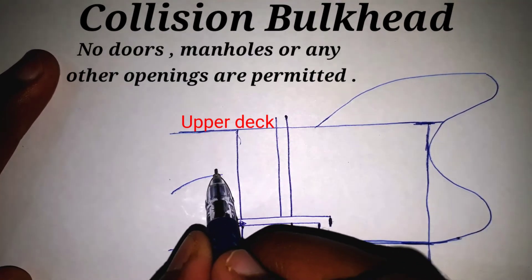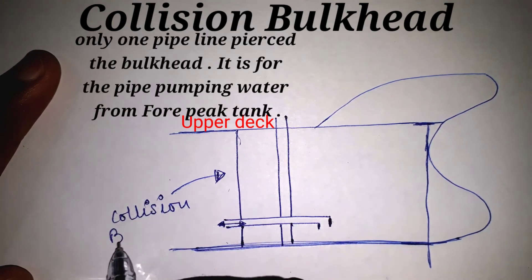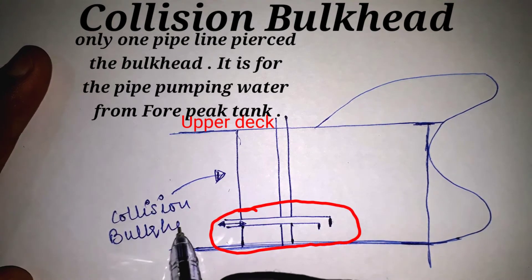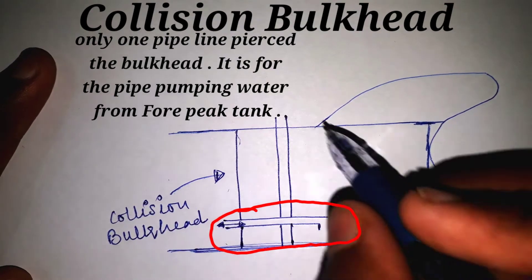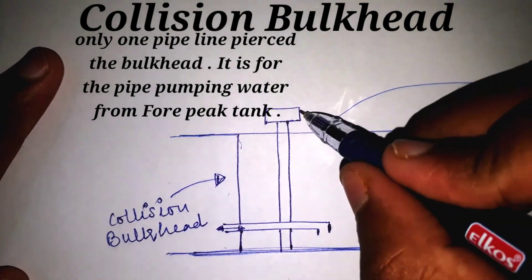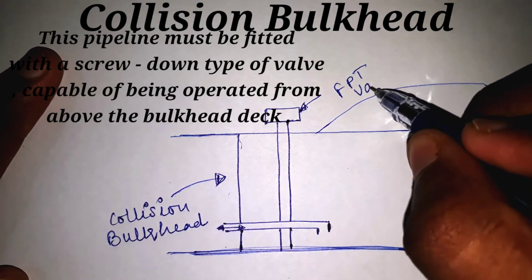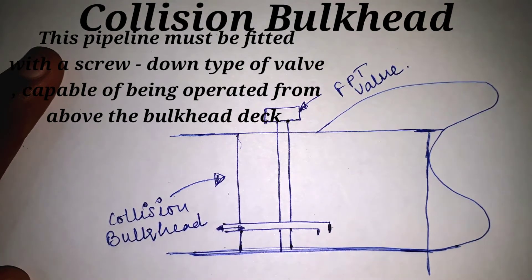No doors, manholes, or any other openings are permitted in the bulkhead. There will be only one pipeline passing through the bulkhead — for pumping water from the fore peak tank. This pipeline must be fitted with a screw-down type valve which is capable of being operated from above the bulkhead deck.